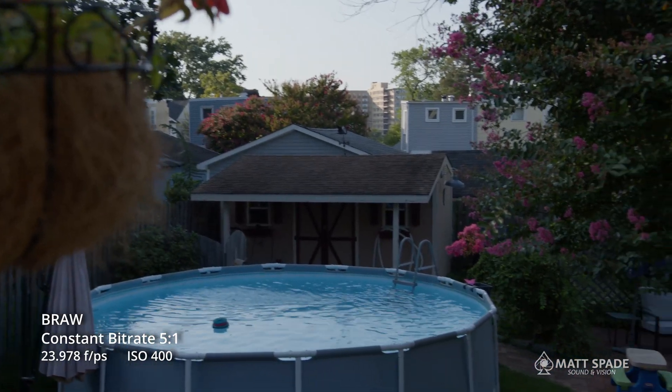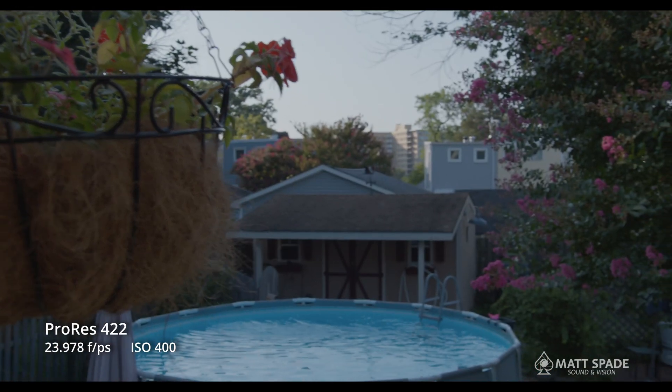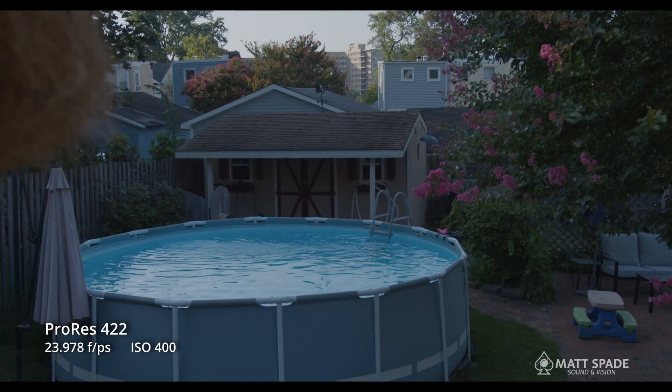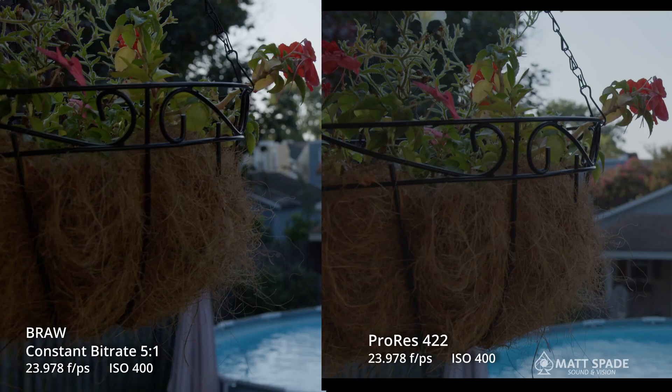If we take a look at this footage here, there's the BRAW, and here we have the ProRes. Looking at this flower pot — raw versus ProRes — we're getting a little bit more information in the shadows. For me, the raw just has more of a real, lifelike look to it.